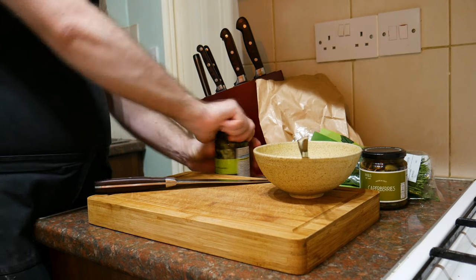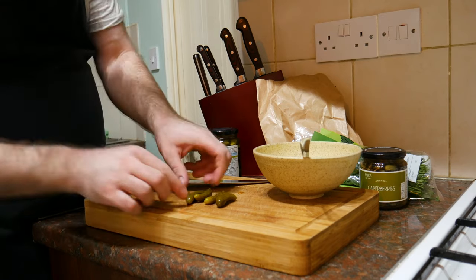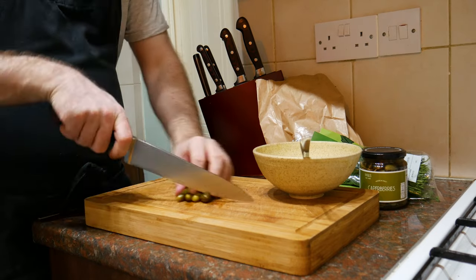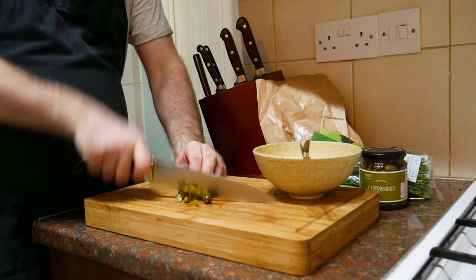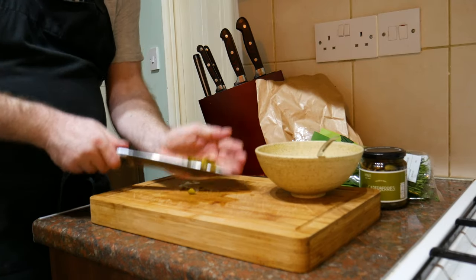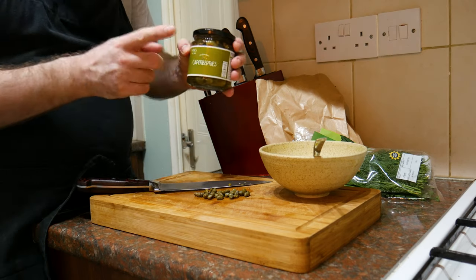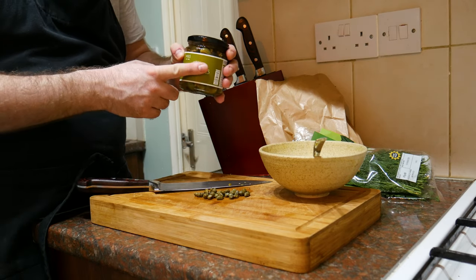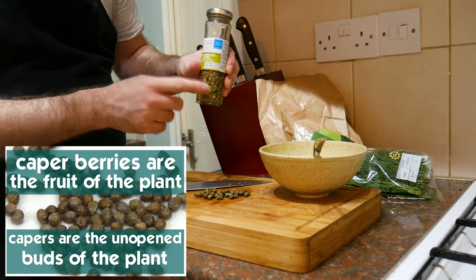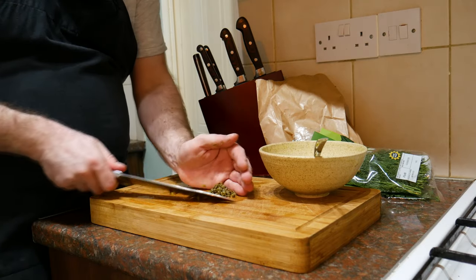Then I'm going to get some gherkins or little cornichons — I want about a tablespoon's worth. Look how cute they are, those little cocktail cornichons — tiny little dill pickles. I'm going to slice up the baby dill pickles quite fine, but I still want some texture there. In they go. Next I've got a small handful of capers. Now I actually bought some for this video — these are the caper berries, which are much larger than what I need, so I'm going to save them for something else. Luckily I've got the smaller ones. I'm going to chop up these capers. In they go.